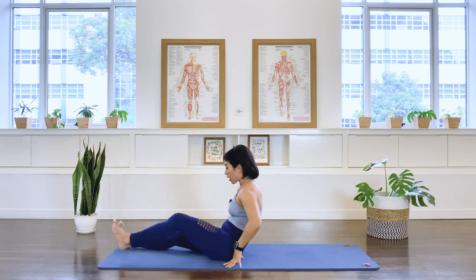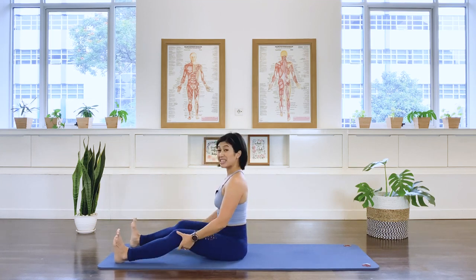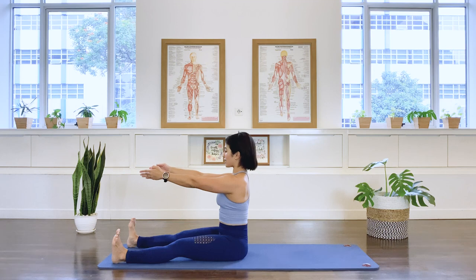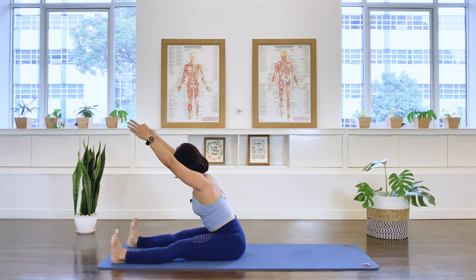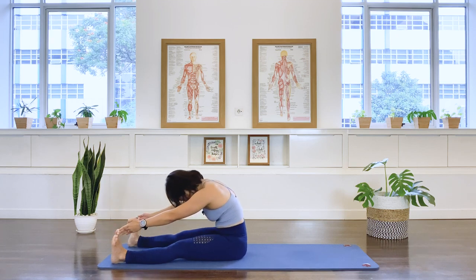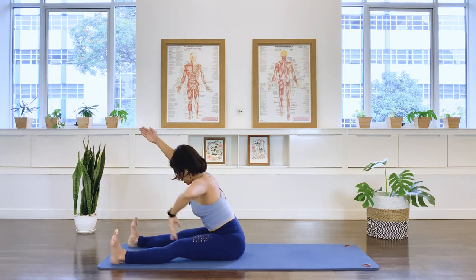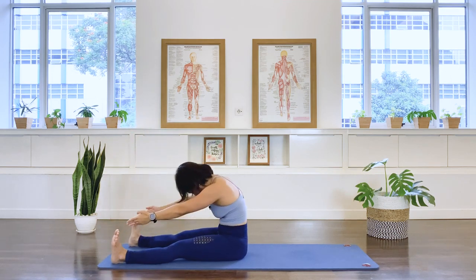Stretch your legs forward for our spine stretch. Have your feet slightly wider than the pelvis. Spine nice and long — you can bend the knees a little if your hamstrings feel tight, but keep the spine tall. Take your arms forward. Don't forget to dorsiflex your feet. In breath, exhale, let's roll down through the spine, forward and down. Inhale, lengthen through the spine, nice and tall. Exhale, round down again, we roll up, sitting nice and tall. Exhale, we roll down through the spine. Inhale, lengthen. Try to keep that back muscle working. Exhale, round back down. And roll up through the spine.